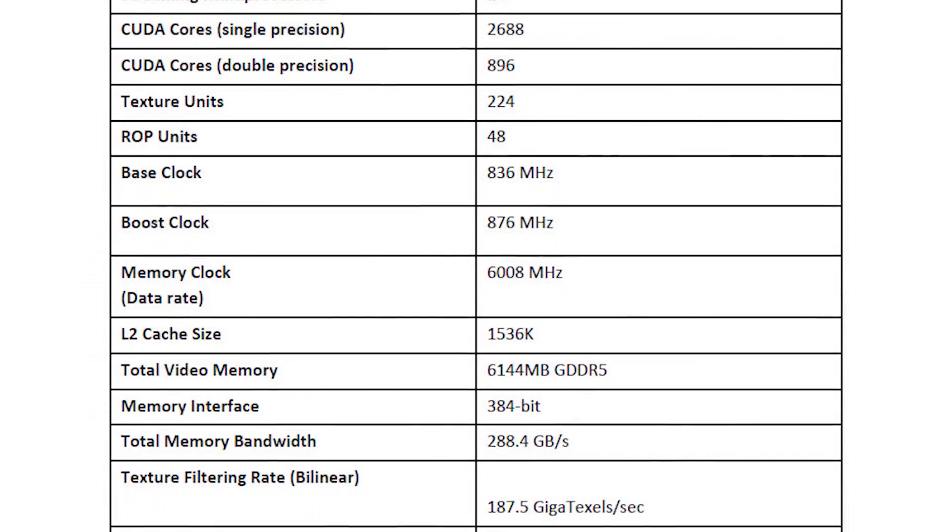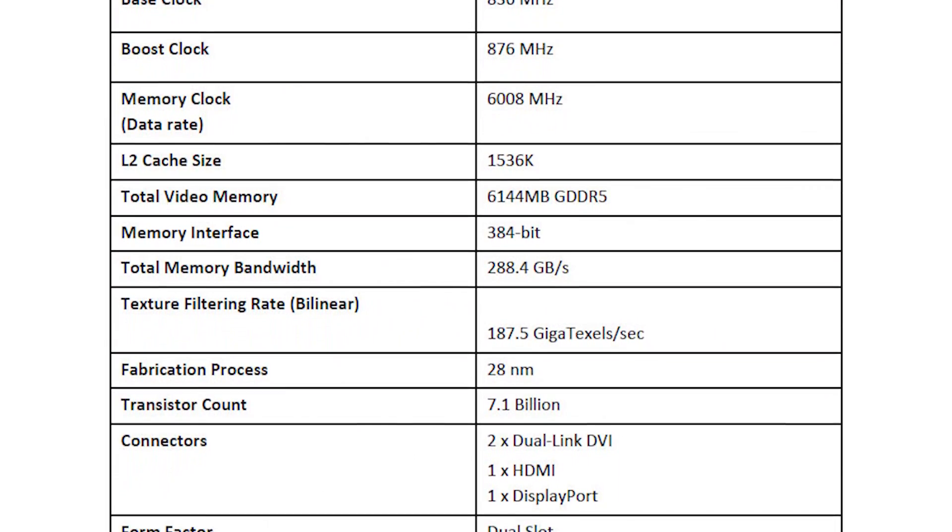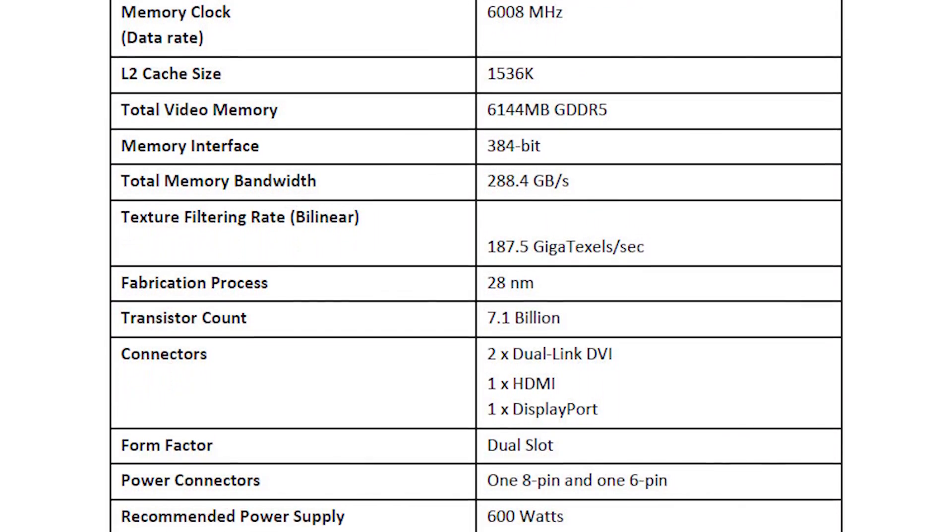But since you're seeing an increase from around 1,500 shaders to around 2,600 shaders, you're still definitely going to have much higher performance. This does have GPU Boost — a new version of GPU Boost. Boost clocks go up to 876 MHz. Memory is still running at 6 GHz, and maybe more impressive is that this has 6 gigabytes of memory. The memory bus width has increased from 256 to 384 bits, so you get a 50% boost in that.